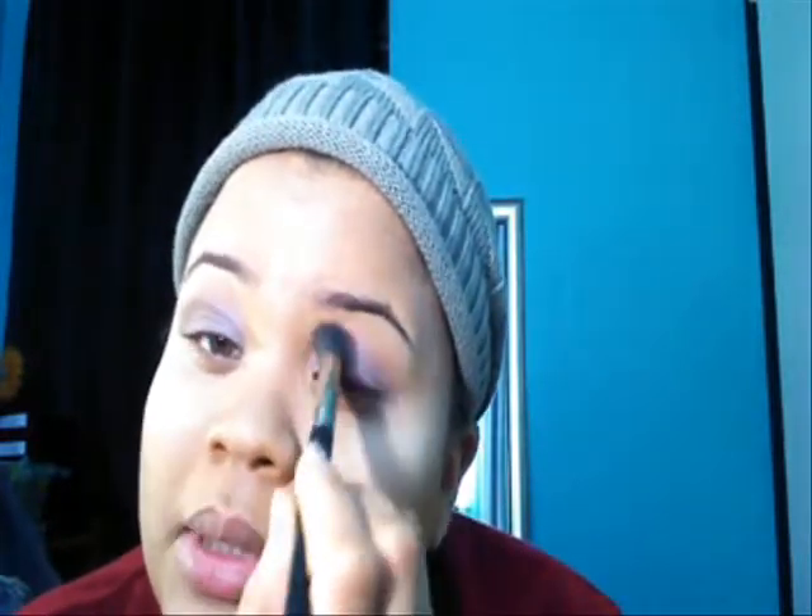Going back again using my Japanese brush 231, my angle brush, I'm now gently sweeping backwards. As you can see, all three colors should be blended. My other eye can't do it — I have to relax it. There we have it.